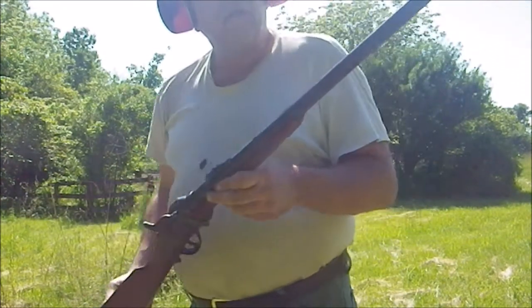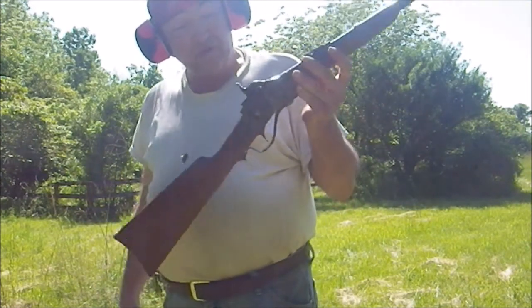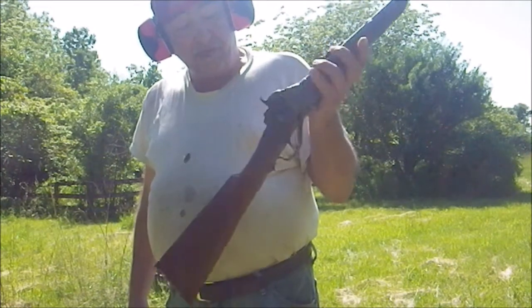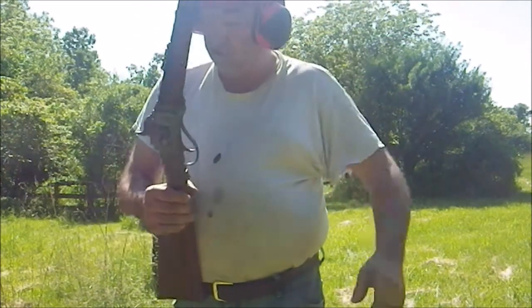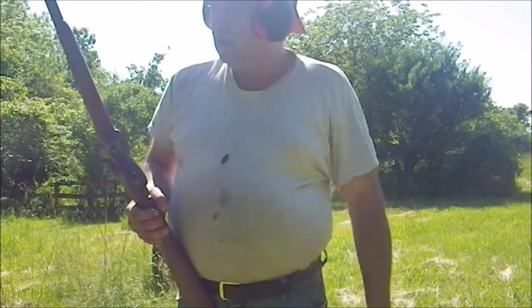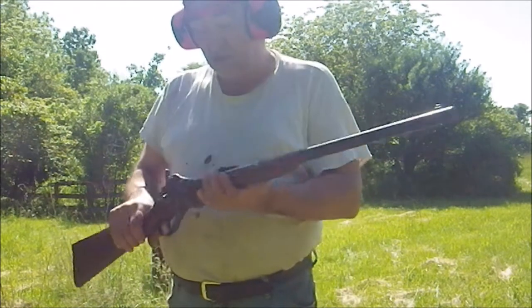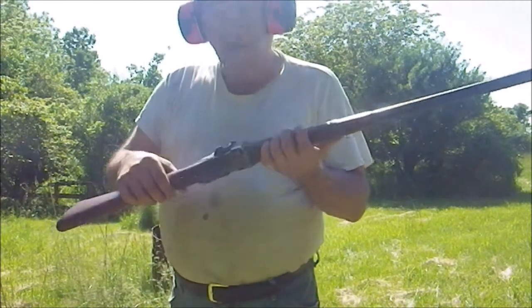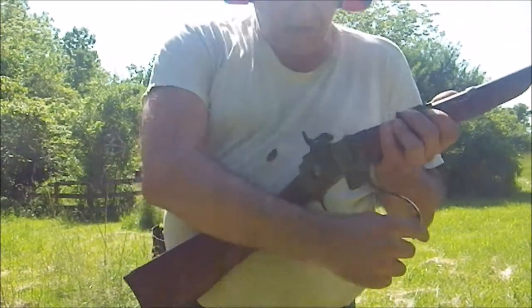This particular rifle is an original, re-bought for the U.S. military by Sharp's Rifle Company. It was used in the Civil War. It was used in the Indian Wars. And all in all, it's a pretty decent rifle. Hope you enjoyed this presentation.